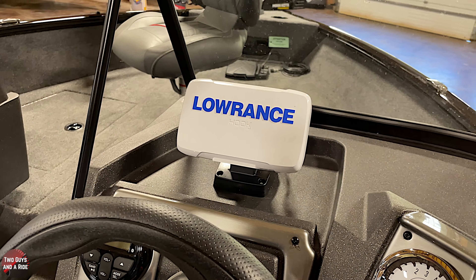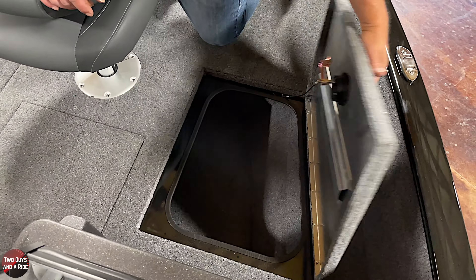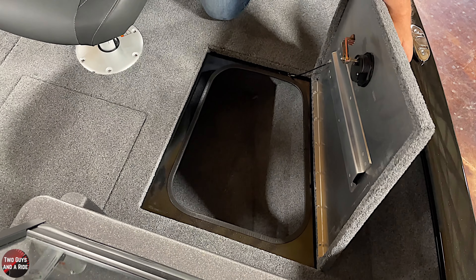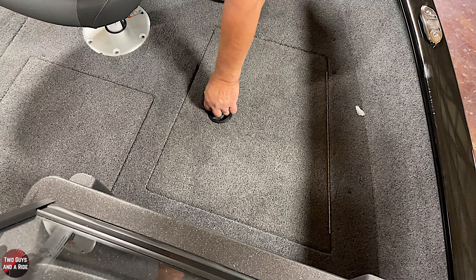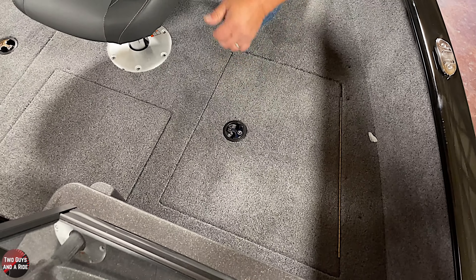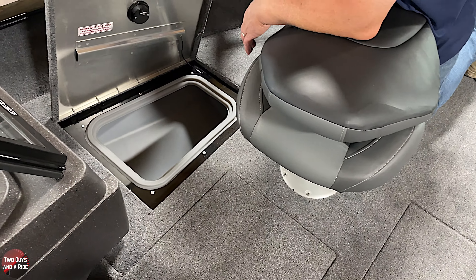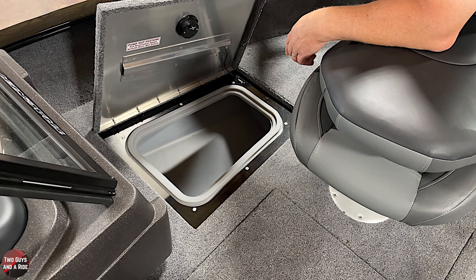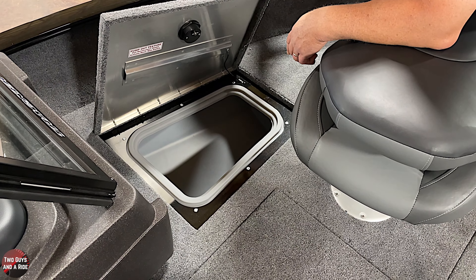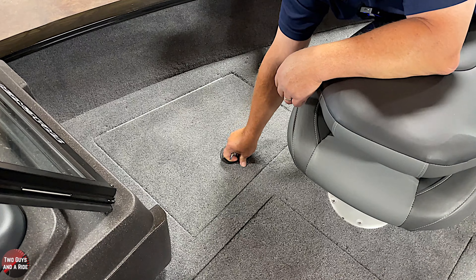Up front, on the starboard side there's storage — a nice place to put your life jackets when you're not using them, and a fire extinguisher down there. On the port side you have a 19-gallon live well.